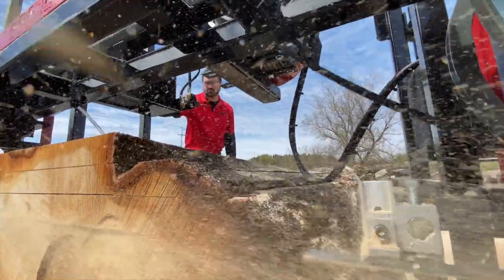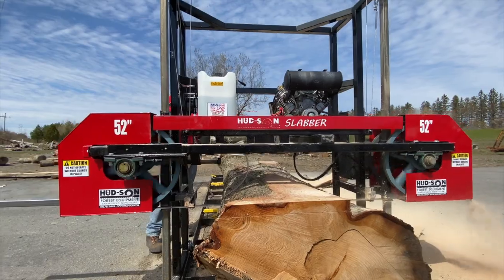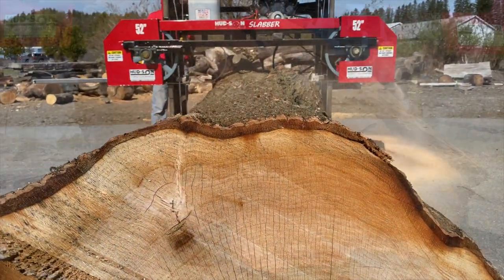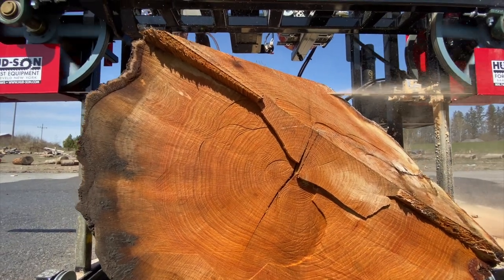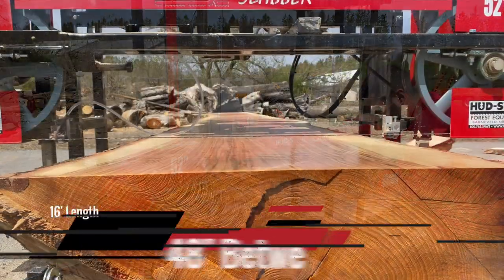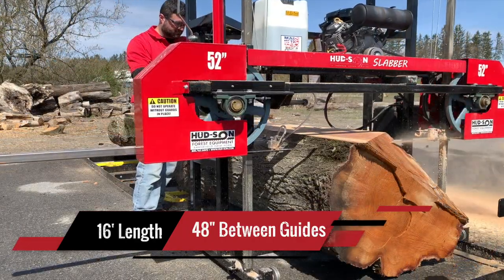Introducing the new Hudson Slabber Sawmill. The Hudson Slabber is an affordable, durable sawmill to cut your wide slabs with ease. This mill can handle logs up to 52 inches in diameter and has a maximum cutting width of 48 inches between the guides and up to 16 foot in length with the standard track package that comes with the mill.